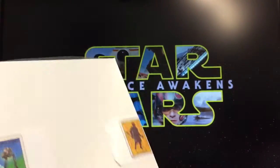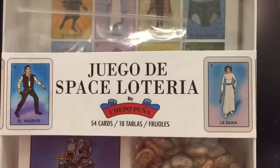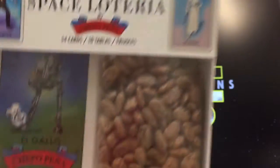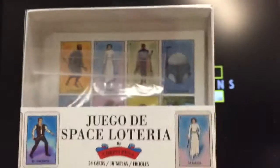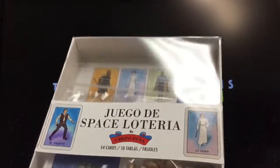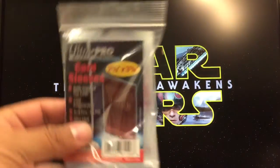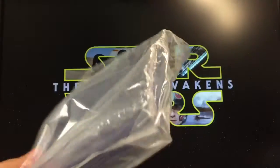I was very lucky to get one. I had posted on Instagram that I wasn't going to open it, but since everyone's opening something I figured why not. This has 54 cards just like the normal Juego de Lotería, 10 tablets, and it includes a bag of pinto beans — frijoles — which was a very nice touch. Once I open it, I'll secure everything with plastics and top loaders.